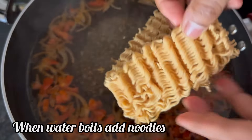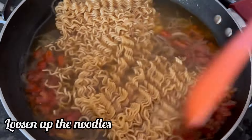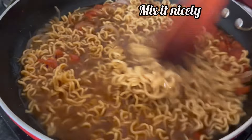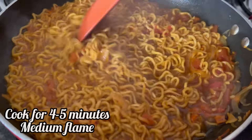So water starts to boil, add the noodles and the taste maker. Mix it well.